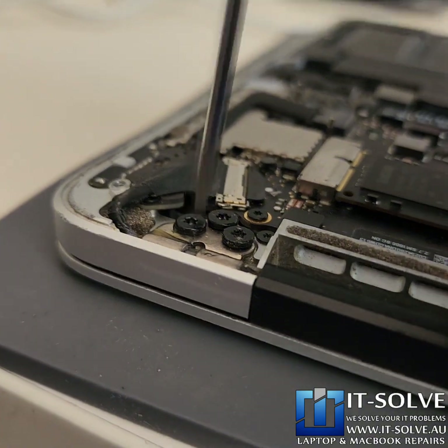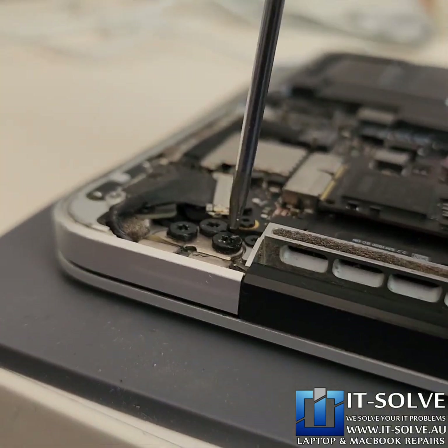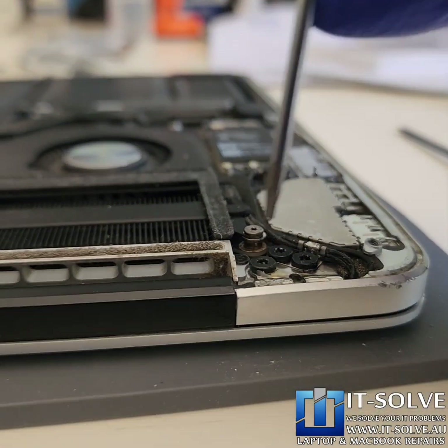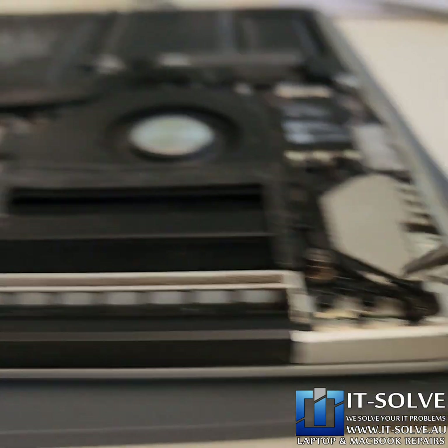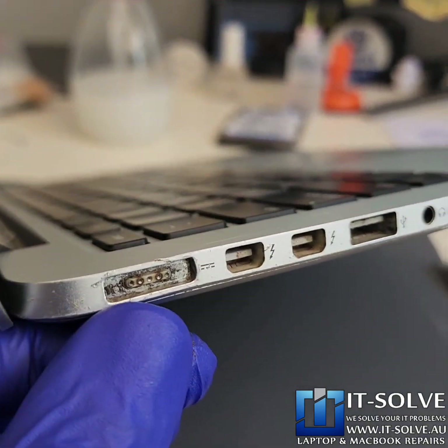You can see how screws get loose inside these MacBooks due to lack of service — it's just constant shrinking and expansion of the aluminium. As part of the full service, we go around and tighten all the screws, and we also grease the hinges to make sure they run smooth. All right, we've serviced it inside and out. Now let's tackle this socket.